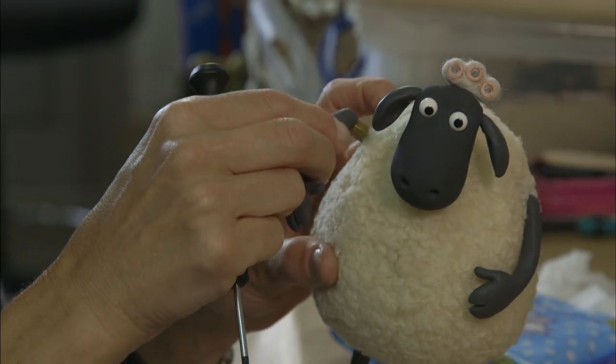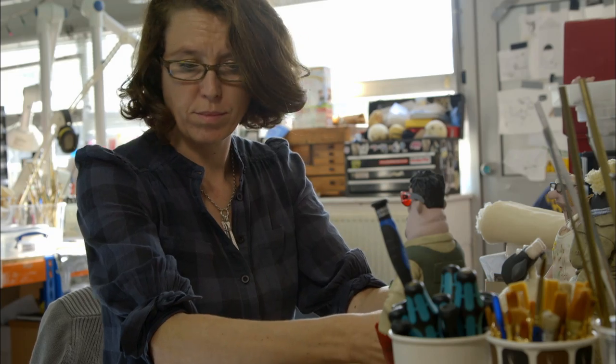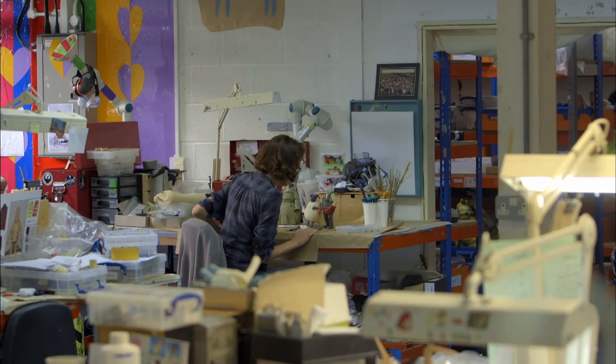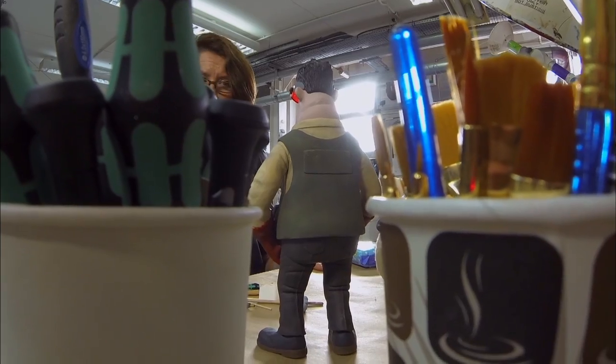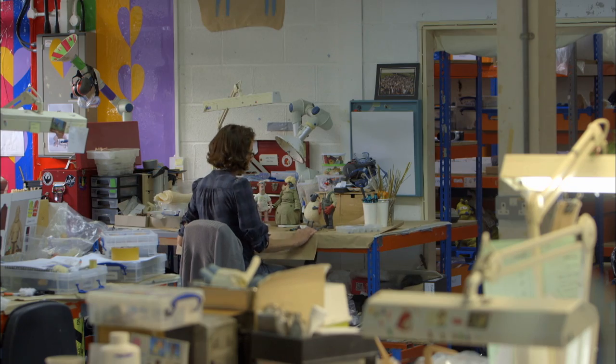Quite often when they come back from set, the first thing we do is check if there are any broken limbs and replace those. What I particularly enjoy about my job as a model maker is when you work on a static, inanimate puppet and then deliver it to the animator, and they just breathe life and character right into that puppet.